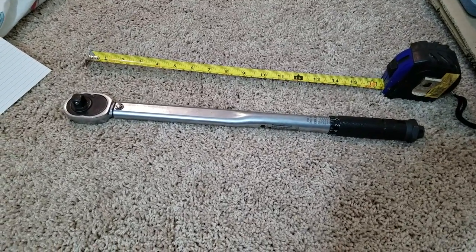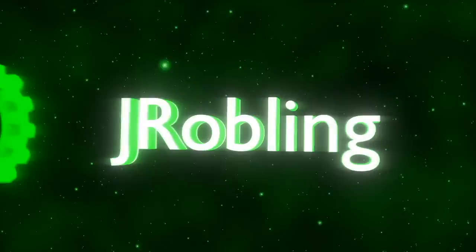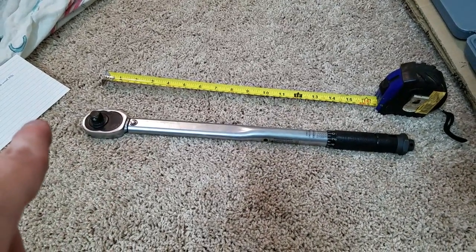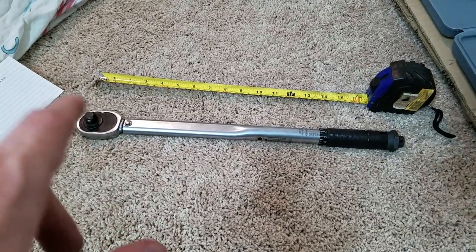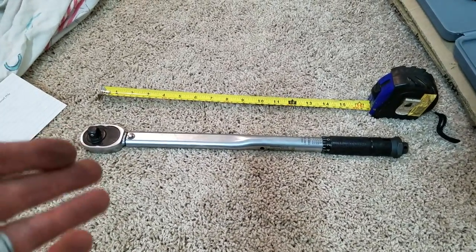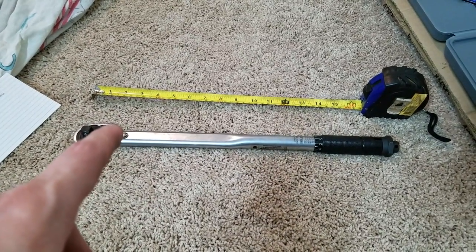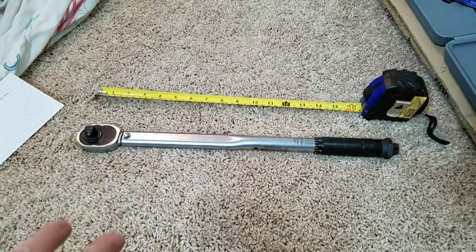In this video, I'm gonna be calibrating my torque wrench. If you guys follow me, you probably know I use this torque wrench for pretty much everything — as a torque wrench, as a breaker bar, whenever it's needed. Because I use this as a breaker bar, I throw off its calibration. So I'm gonna show you guys how to calibrate this as simply and cheaply as possible without buying anything extra.